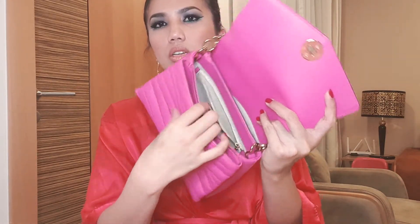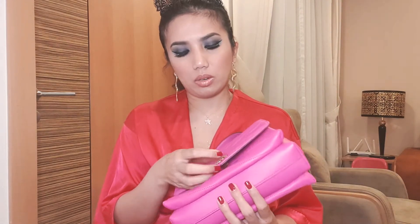Let me show you the interior. It has two compartments — on this side there's a zip pocket, and then two more smaller compartments. So you have two major compartments overall, which makes it very roomy. You can carry all your basics and more — a pouch, passport, makeup pouch, wallet. Those are the things I usually carry with this bag.